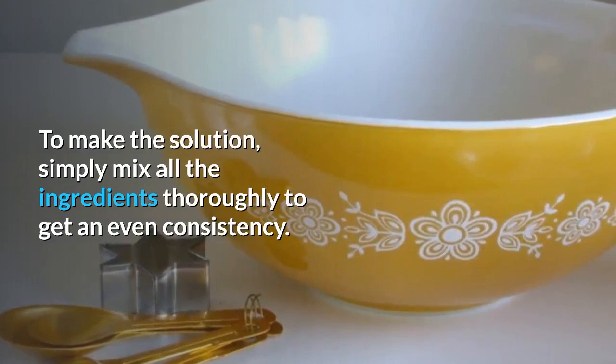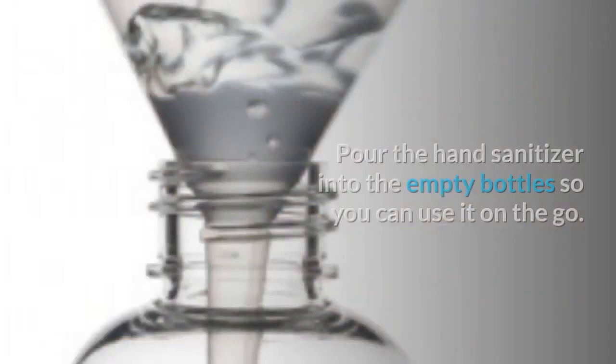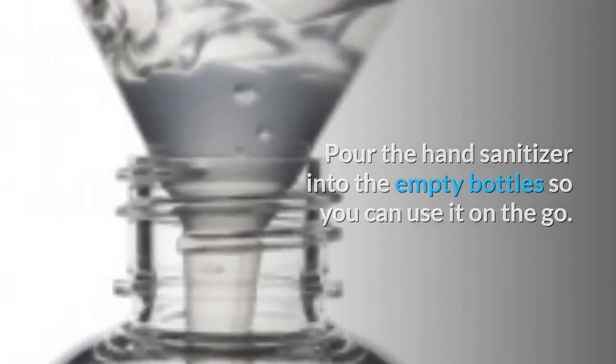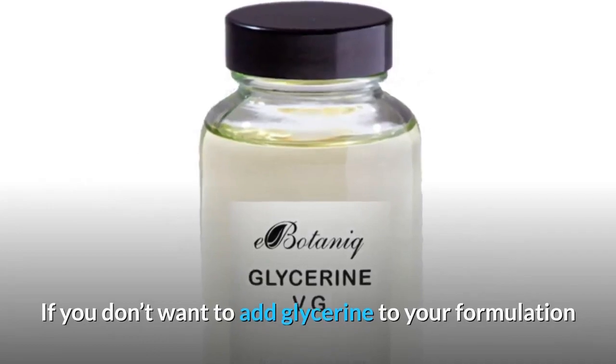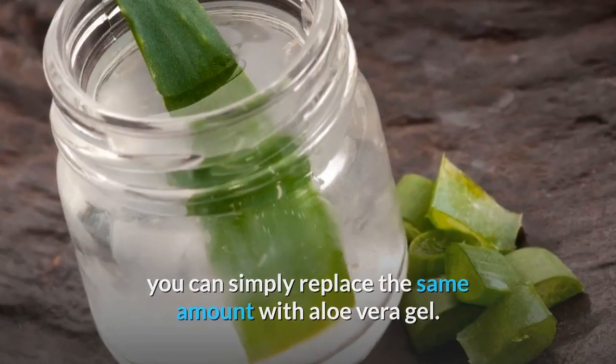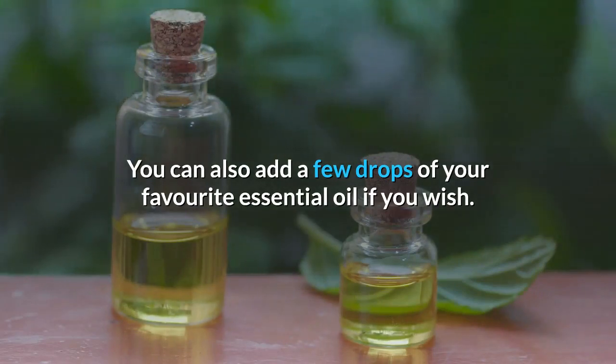To make the solution, simply mix all the ingredients thoroughly to get an even consistency. Pour the hand sanitizer into a small bottle so you can use it on the go. If you don't want to add glycerine to your formulation, you can simply replace the same amount with aloe vera gel. You can also add a few drops of your favourite essential oil if you wish.